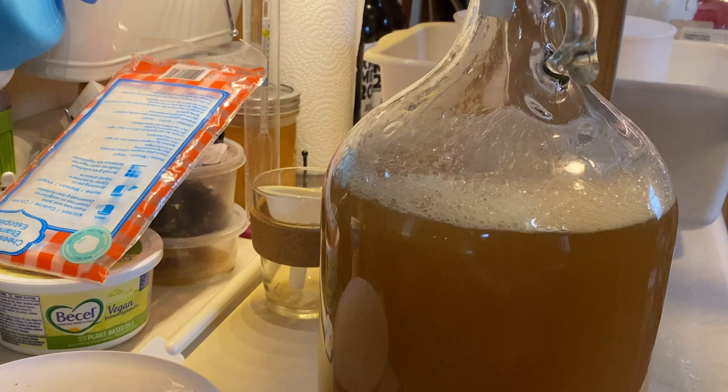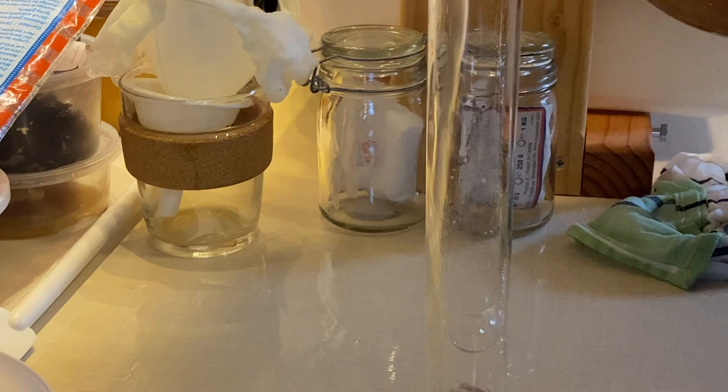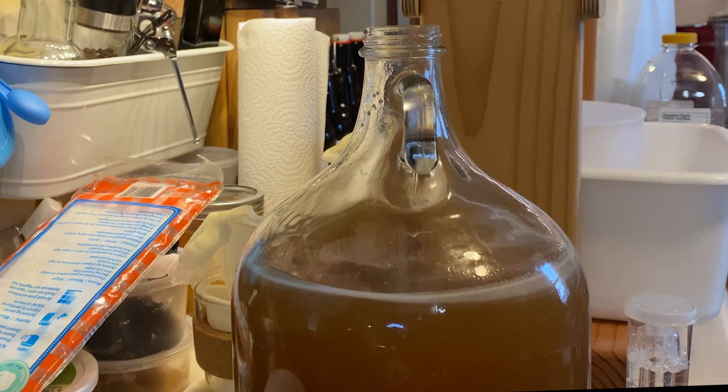Reached the shoulder. Tossing in our Lalvin D47 yeast with an alcohol tolerance of around 14% — I'm just going to let that hydrate on top. And just before that, I took a little sample and we're coming up with a specific gravity of 1.145 and a pH of around 5.9.